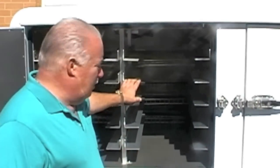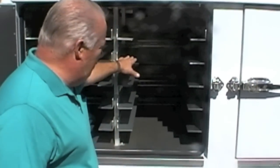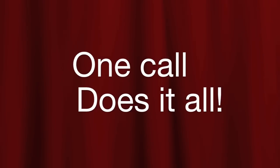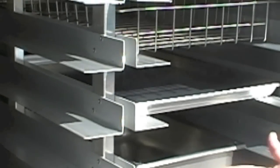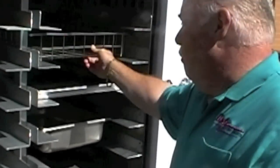This combination shelving holds a hotel pan in the middle, a baker sheet pan above, and we also manufacture a food basket that goes in there. The combination shelving system holds a variety of different items. A food basket can be carried with disposable giveaway pans. You can put sandwiches or prepackaged meals inside a food basket.